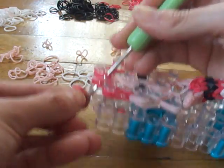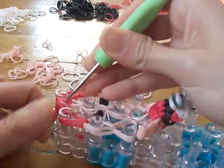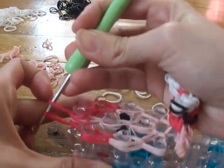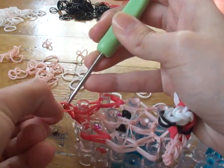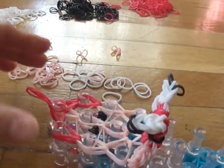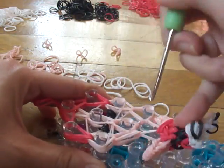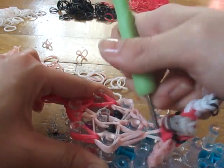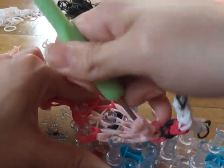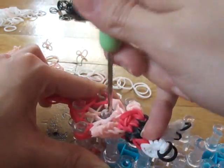Take two red bands and slide your hook through all those bands, then make a slip knot and pull tight. We're done with Blossom's face and we only need to add her hair and her bow.